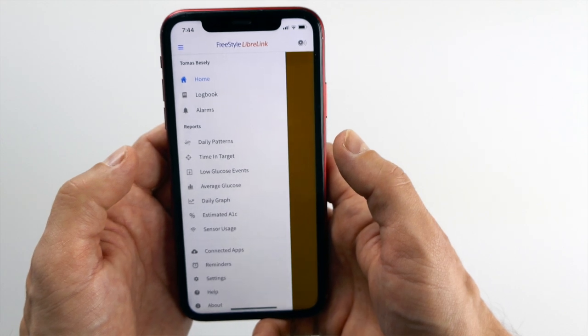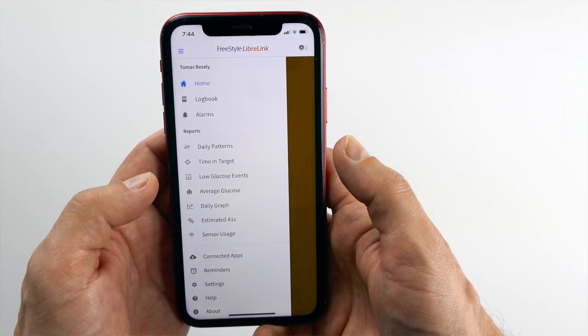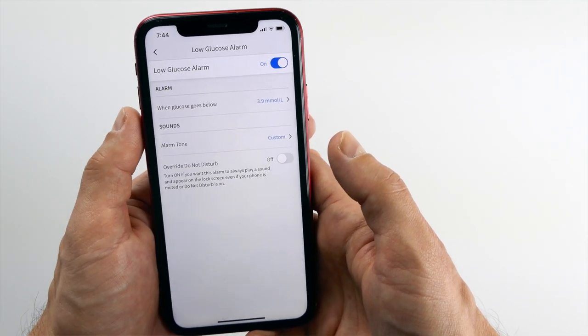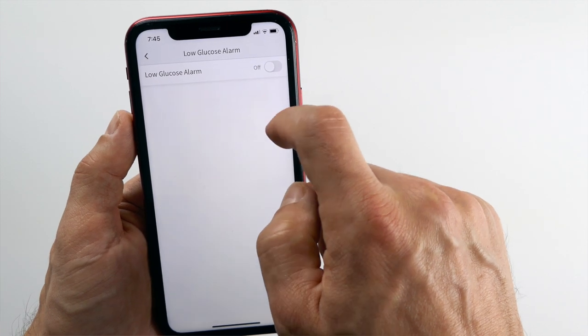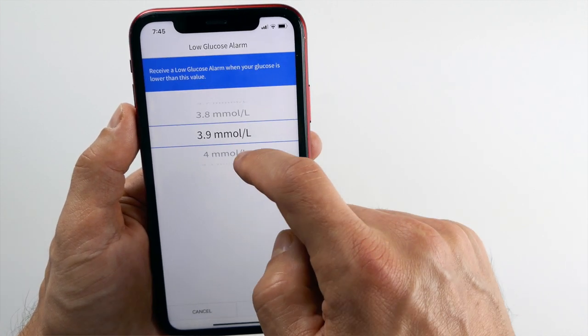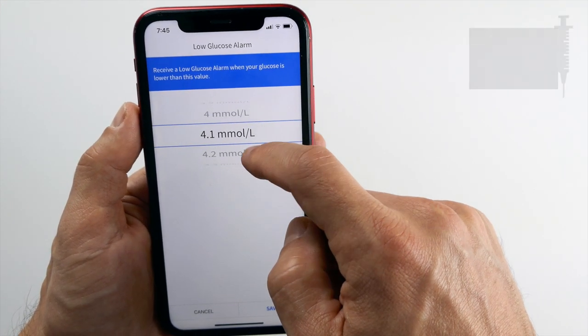Step 4: how to set the alarms — I'm going to show you how to do it on the phone first. It's very simple. You open the LibreLink app and in the menu on the left-hand side you select Alarms, which will bring you to the alarm settings screen. First we set the low glucose alarms. By default they are at 3.9 millimole, but you can have them anywhere between 3.3 and 5.6. I like to have them at 4.5 because that's approximately the moment when I'm dropping where I want to get a snack or suspend my basal rate on the insulin pump to prevent a hypo.